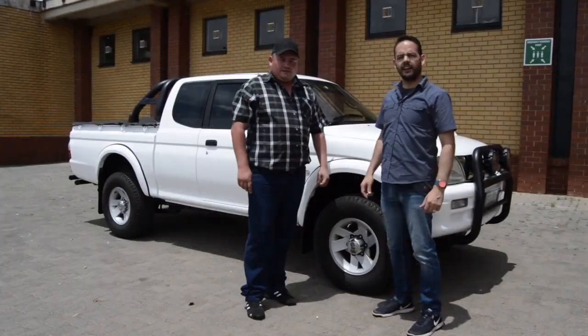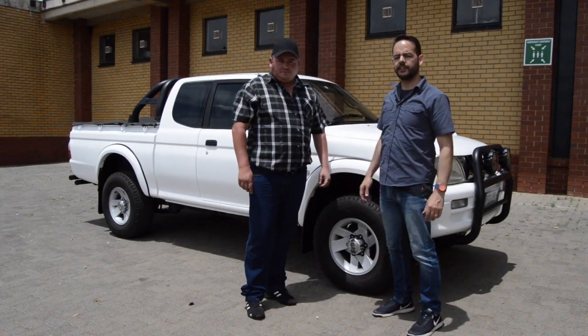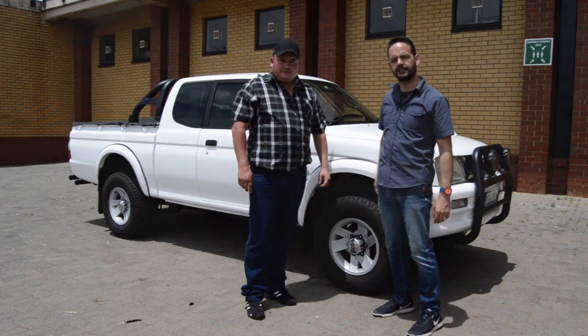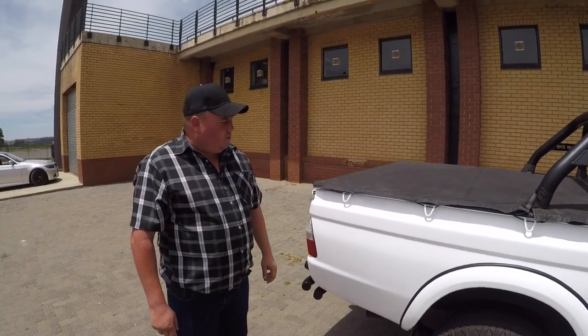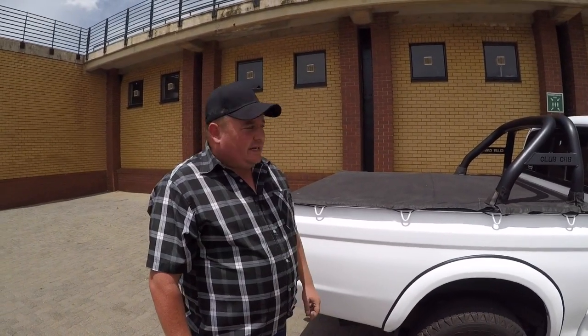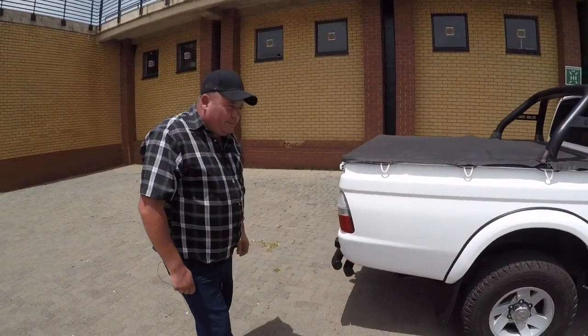I'm here with George Leroux from DeerTech Auto Body — they did the bodywork on the Colt and did a phenomenal job. I'm going to let George take us around the bucky and show us what they did. Hi everybody, my name is George Leroux, I'm the owner of DeerTech Auto Body situated in the west of Johannesburg in a small town called Krugersdorp. Let me run you through Heinz's bucky that we worked on.